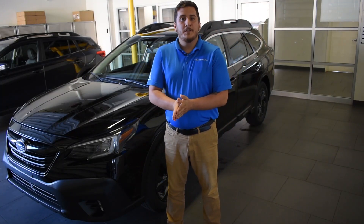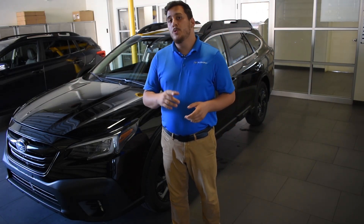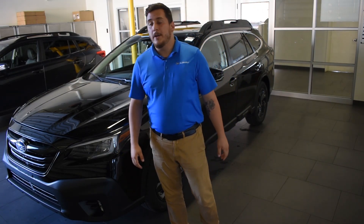Hey guys, my name is Jonathan Arias, the Delivery Specialist over at Berman Subaru, and today I want to tell you a little bit about the new 2020 Subaru Outback.